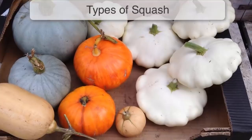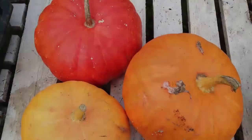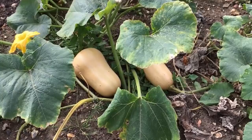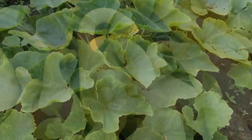Squash varieties come in all sorts of shapes, patterns and sizes, but fall into one of two categories: winter squash or summer squash. Winter squash are harvested in one go at the end of the growing season to provide a feast of fruits to enjoy over the winter months. They include favorites like butternut squash, spaghetti squash and the myriad of pumpkins. Summer squash are harvested throughout the summer and include zucchini or courgettes, and pattypan and crookneck squashes.